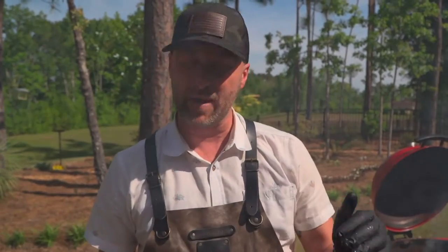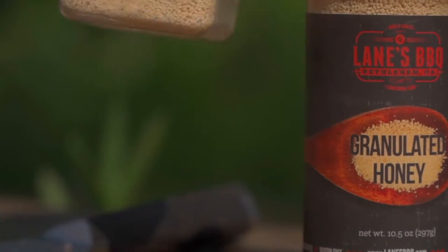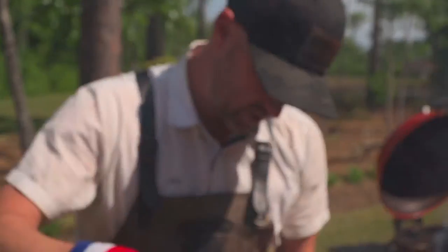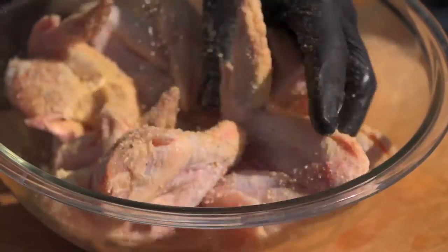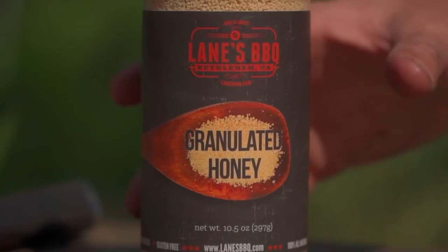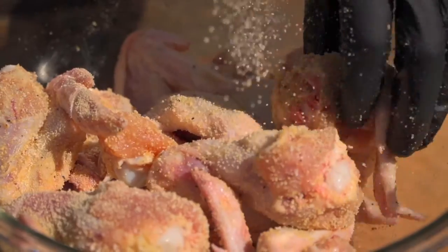This is a really simple recipe, but it's about the method today. When going very simple, you wanna use high quality ingredients. Today we're gonna start with a little bit of Lane's Barbecue sweet lemon pepper and just go hard. So we've got a little saltiness, a little sweetness, and that lemon pepper. I wanna sweeten it up just a little bit and go with some granulated honey, and that's gonna provide some caramelization for us as well.